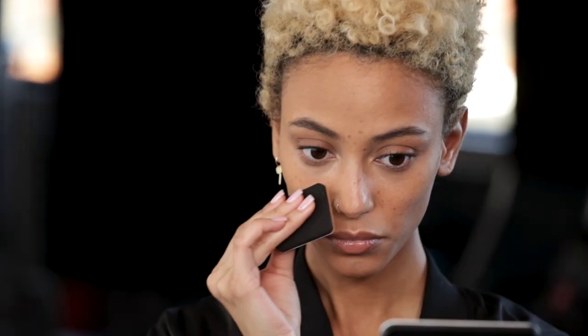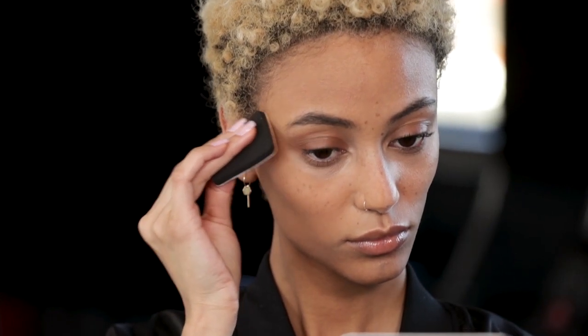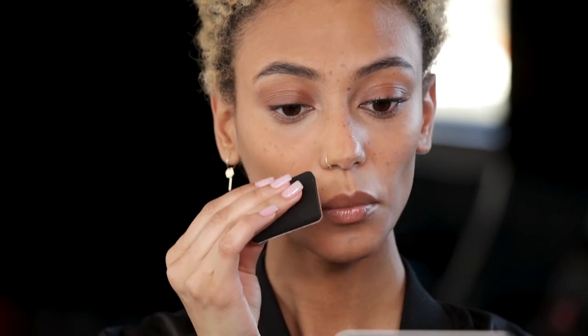See how the sheer application is allowing your freckles to come through? It's a very lifelike, buildable foundation. If you wanted to hide your freckles at any point, you could use the sponge side of the applicator and that's going to give you fuller coverage.